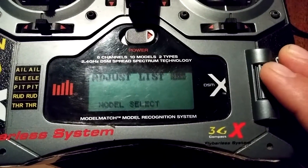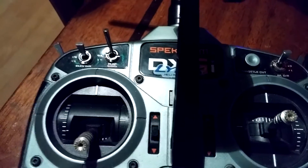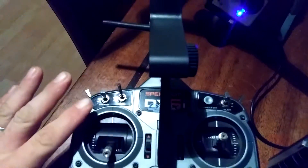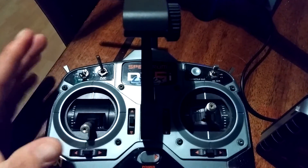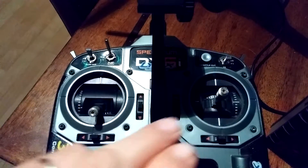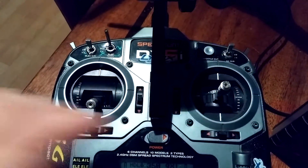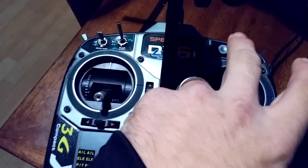Here's what you get: no matter what the switches are at, you're always going to have your return to home — just flick your flight mode switch and that'll always be return to home. With all switches at zero you will have Smart Mode. Flick your Elevator DR down and that's going to be AP Mode. Then come over to your Aileron and flick that down — now you're in Stability. To achieve Agility you just flick your Elevator back up, keeping your Aileron down. If you put the Aileron back up you're back in Smart Mode.